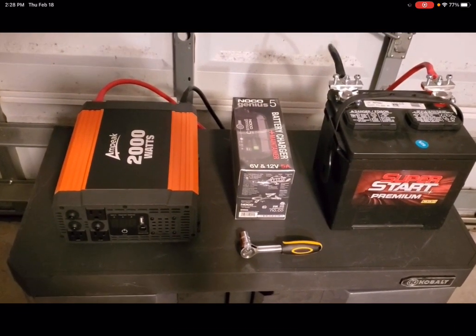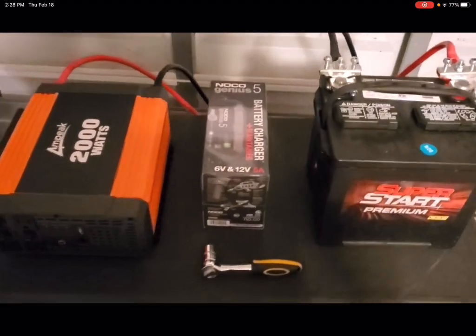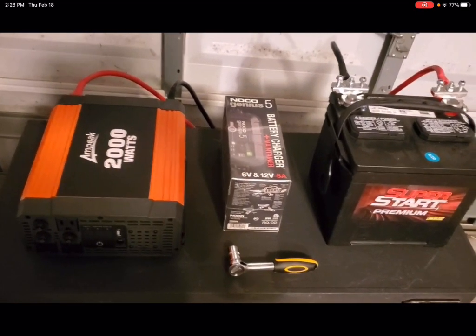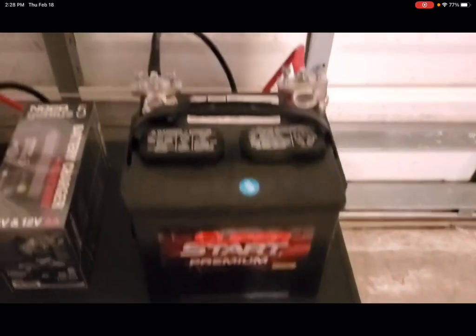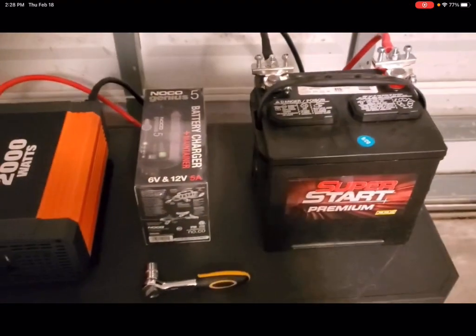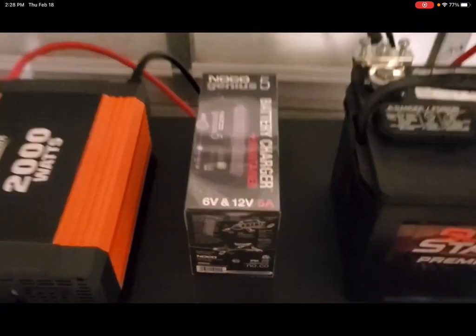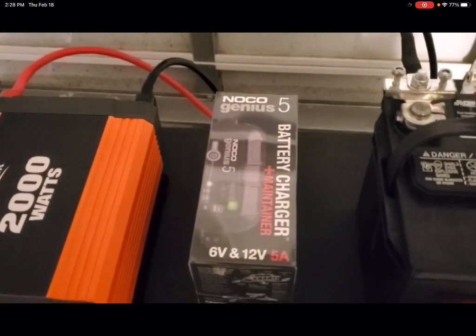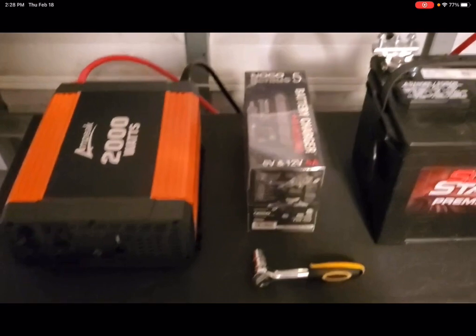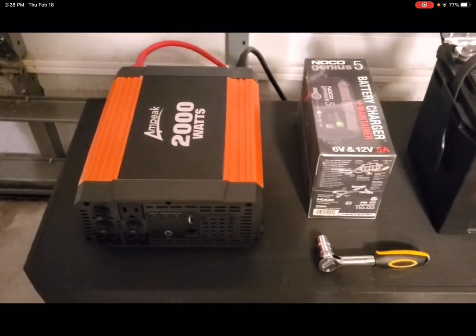So this is what I would call sovereign power — a three-step solution to providing infinite power whenever you need it. We're going to take your typical car battery, brand new, got it from O'Reilly Auto Parts. Then I also have a Neko Genius 5 battery charger plus maintainer — this is the ingenious piece right there — and then we have the Ampeak 2000 watt power inverter.